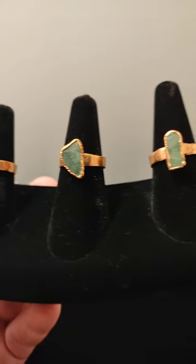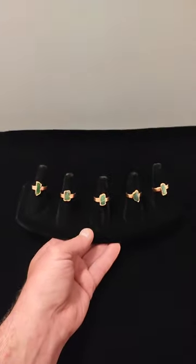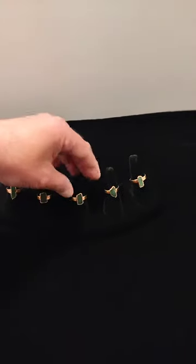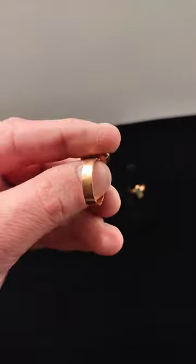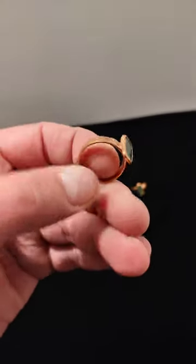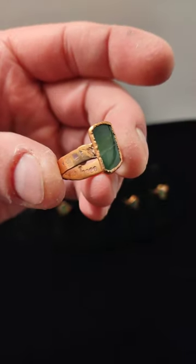These are copper electroformed jade rings by Rustain Art Studios — that's me. The bands are hand hammered out of copper round stock. It's real jade.